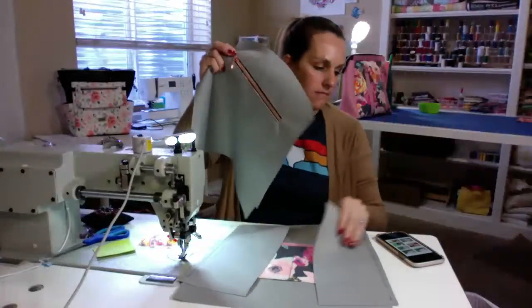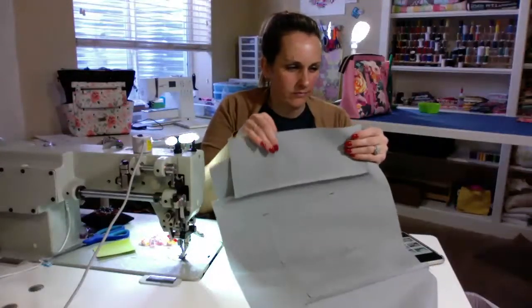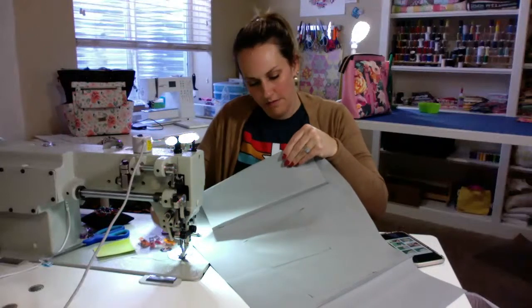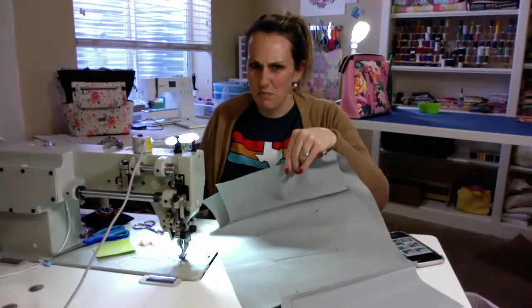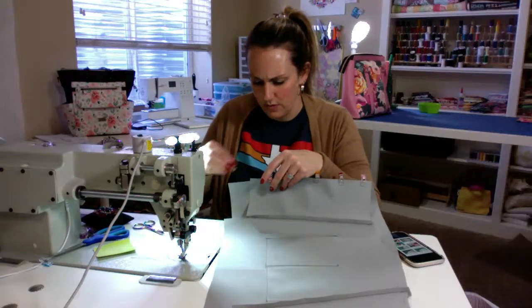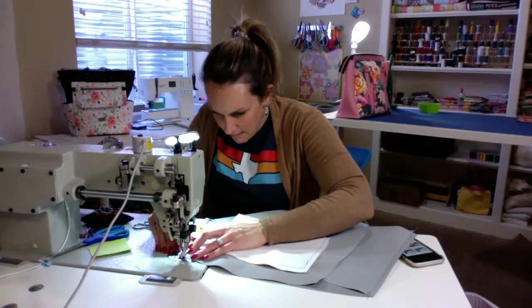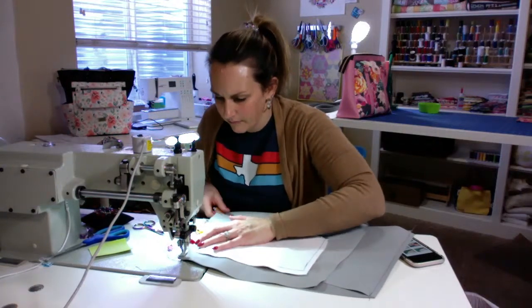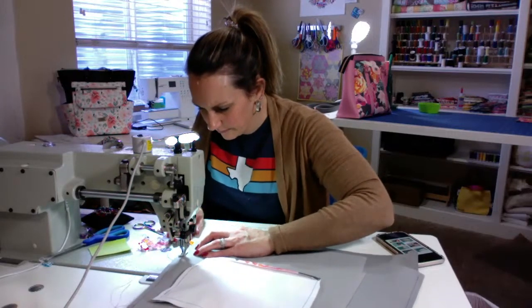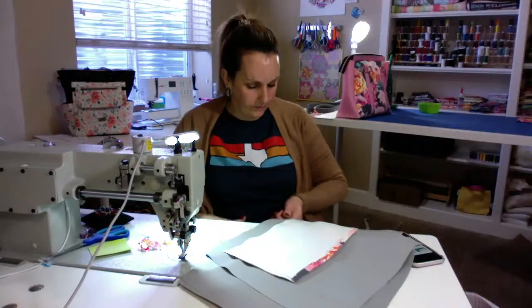Get your next one and do the same thing. This bag is going together super awesome. The instructions are great — I'm not having any issues with understanding what they're talking about or how to put it together. It's a great pattern; I like it so far.